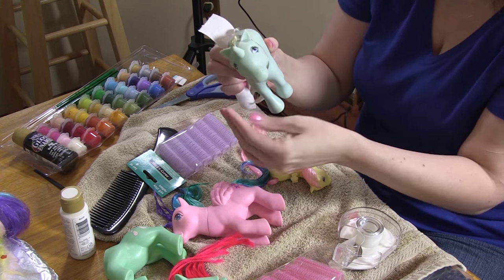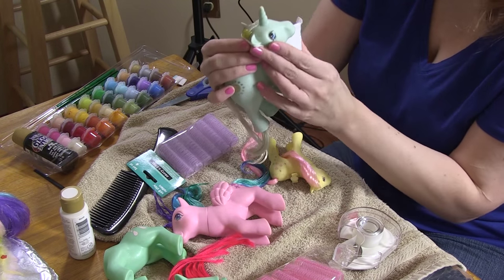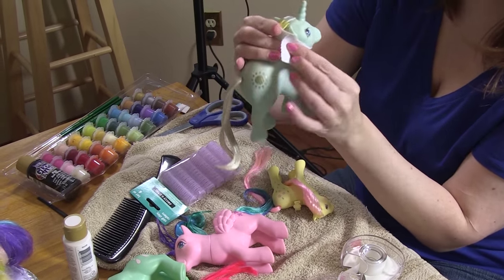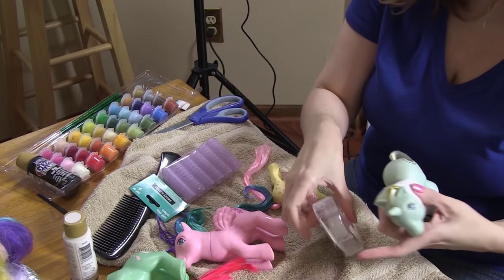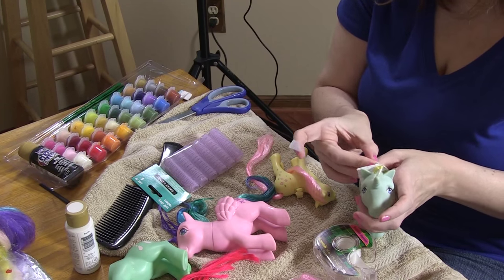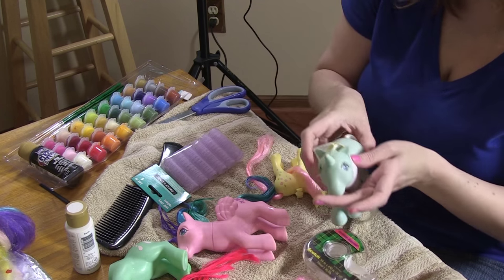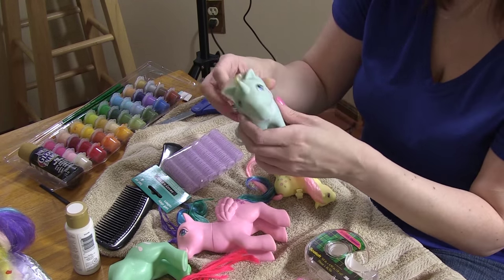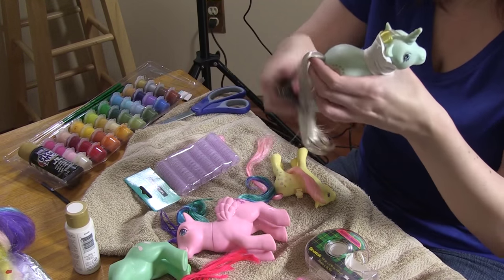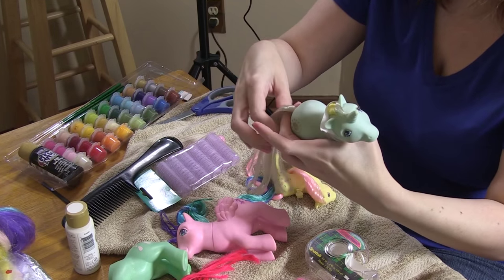You just sort of use the paper towel like a bandage, wrap it around, make sure the hair is lying flat underneath, and then just secure it with a piece of tape. Keep in mind the paper towel is going to get a little wet because the hair is damp, so you're going to have to not touch the pony while it's drying. I usually let them sit overnight — like tomorrow afternoon I'll check in and her hair should be dry.